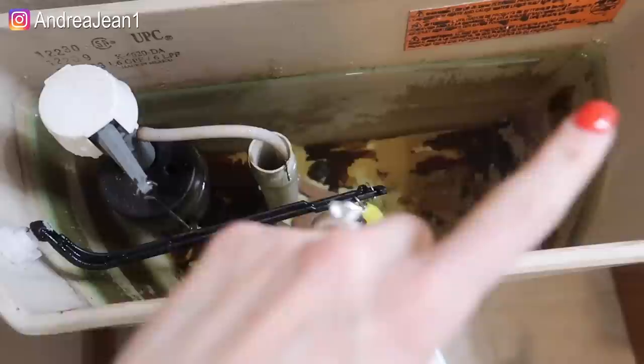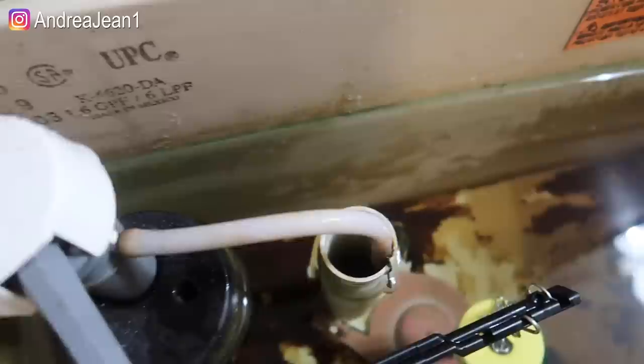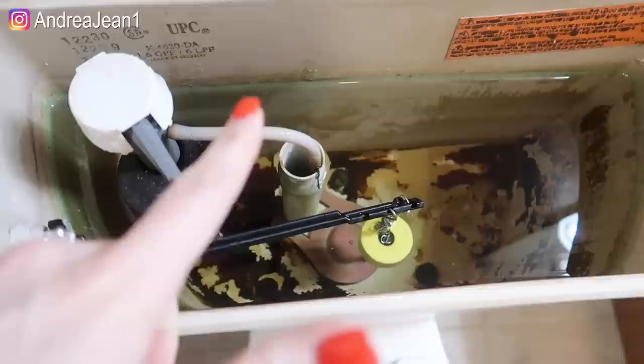Welcome back to Andrea Jean Cleaning. Today we are going to be cleaning my toilet — look at how disgusting that is. This transformation that you are about to see is going to be super satisfying.